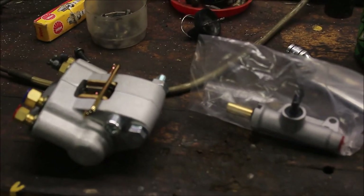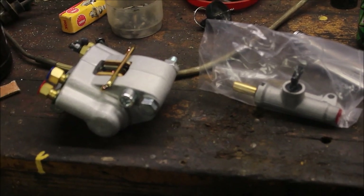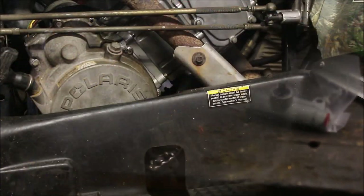You can buy a brake kit out there — rear brake caliper and the master cylinder. I got these on eBay for 35 bucks. I thought that was a steal. I already installed one in an ATV and I haven't decided yet if I'm going to put one in this one or if we're just going to bleed the brakes.